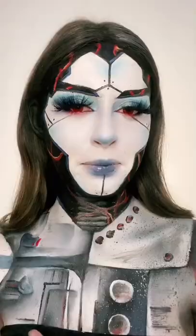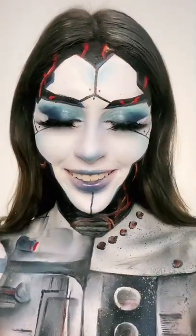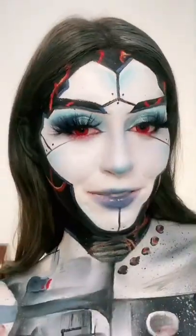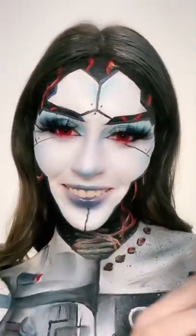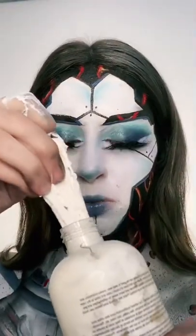I saw this trend — people are taking their makeup off with liquid latex. I'm terrified to do it, but I'm gonna do it anyway. This is a really old bottle and it's dried up on me.